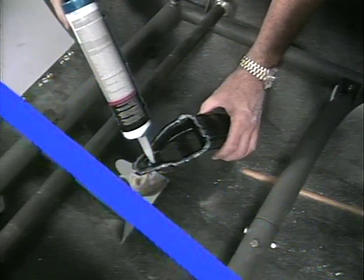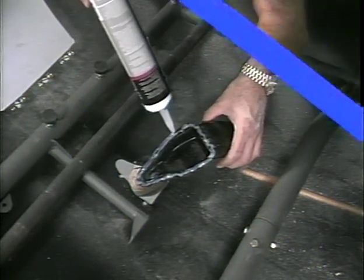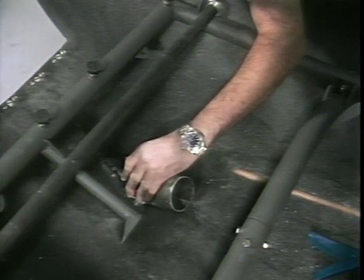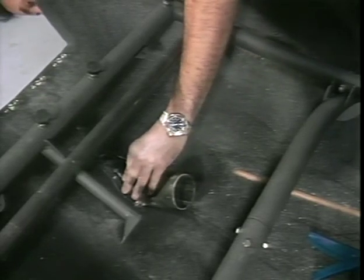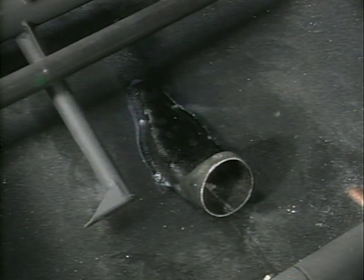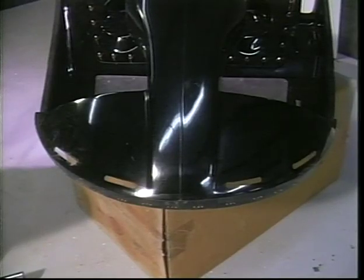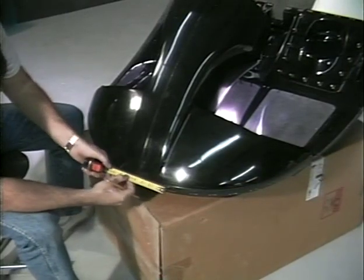Attach the scoop to the tub with pop rivets and use silicone as a gasket. This is the fresh air scoop installed looking from inside the tub. Next you will need to cut slots in the front of the floor pan for cabin comfort ventilation. Use tape to lay out the cabin air slots. There will be four slots, two on each side. Find the center of the floor pan and measure four inches to the left and four inches to the right. This will be the starting point of the slots.